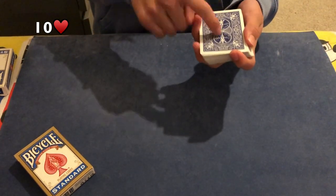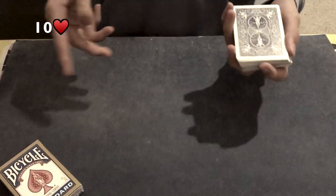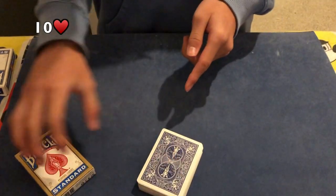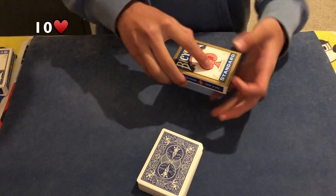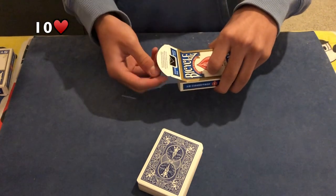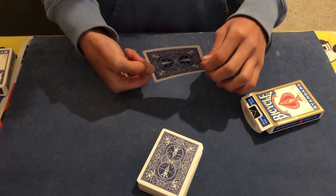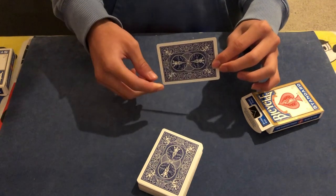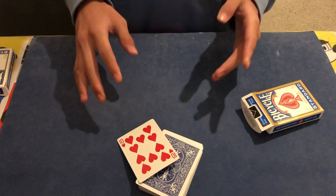Right now they've just selected their favorite card and I've guessed a card, so maybe I might be wrong about that. But don't worry, I'll try my best. In the card box I've made one prediction. What was your card? Is it the 10 of hearts? Is that your card? Yes, it is. Then I think I got it right. Hope you guys liked that.